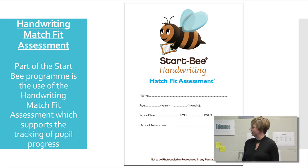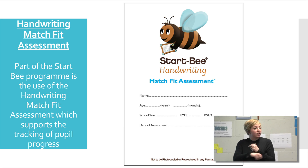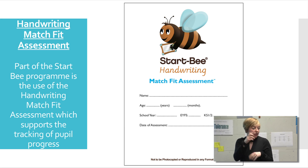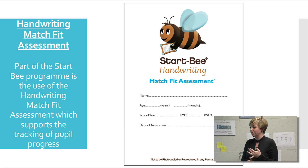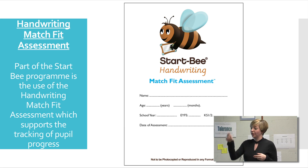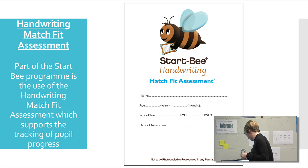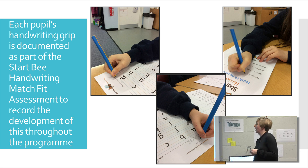We've obviously spoken about the Match Fit assessment, and you sort of saw that in one of the videos — how the children do the activity. You then comment on how they've done it: the hand that they've used, whether they were able to continue the pattern, whether they were able to do the tracing. So you've got lots of ways of tracking their progression through the handwriting. We also take photos so that you can see the handwriting grip and then see the progression of that.